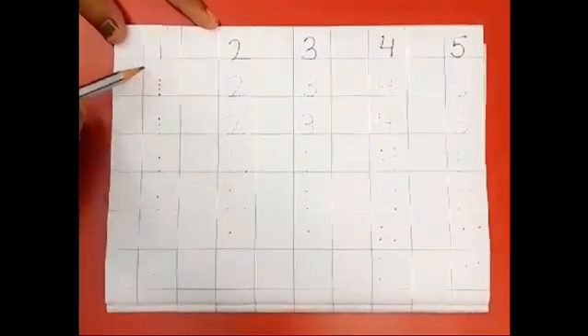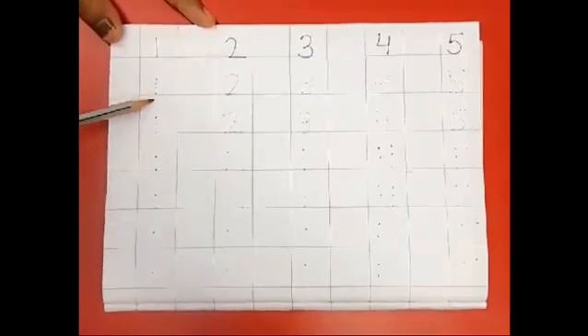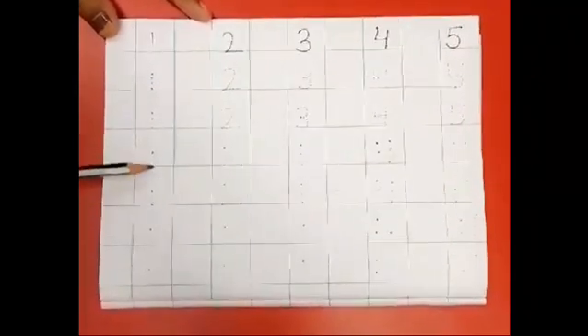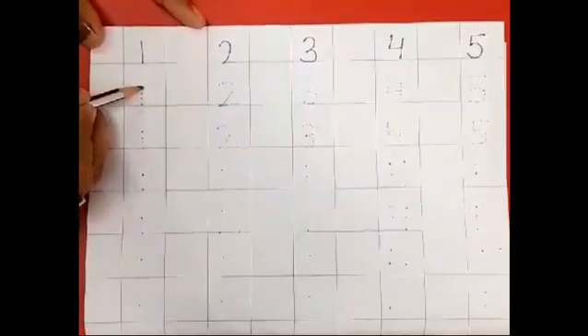Hey kids, let's learn how to write numbers 1 to 5. Are you all ready? Tell your parents to put the dot like this as shown on the screen.